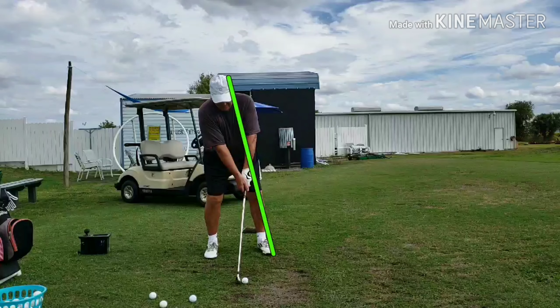Old habits die hard. We can see here with Dave he's going to fall back to a habit he had before, where he would have a tendency to reverse pivot or reverse shift his weight. Instead of moving onto the power line — the green line — he would stay back. Mechanically his swing is acceptable, but without the forward momentum he's going to lose power and accuracy.